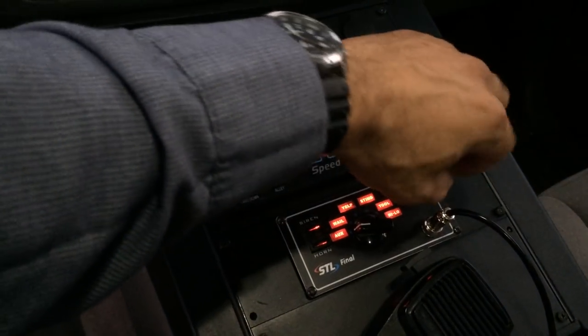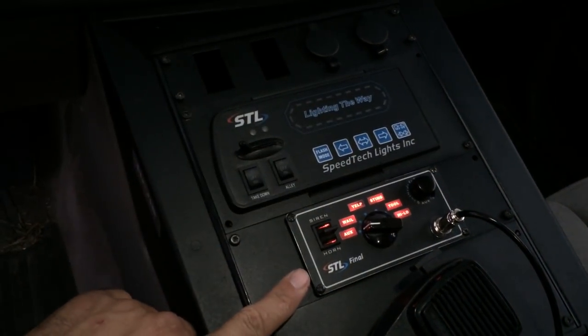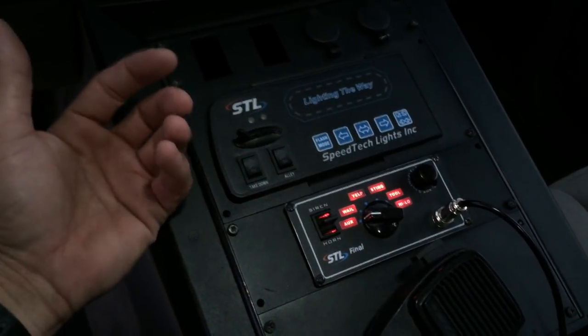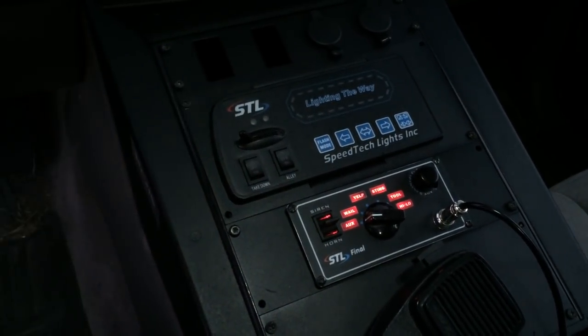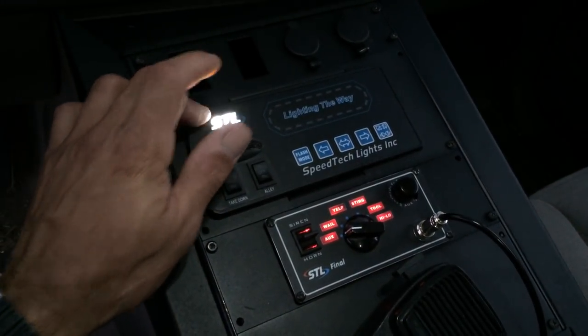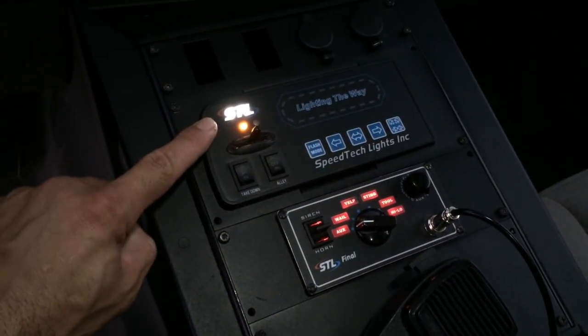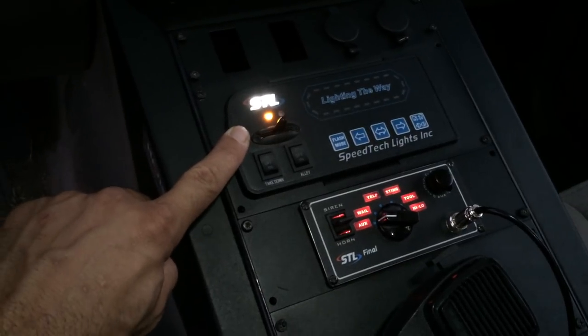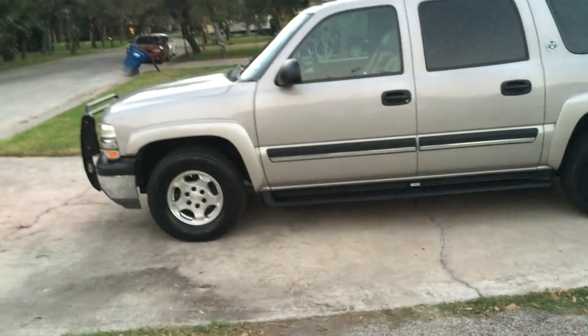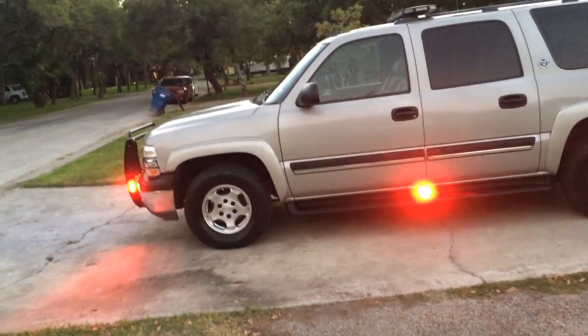Hopefully in the future STL decides to backlight their modules. The siren is backlit and lights up real nice at night, but for the control module I have to know where my buttons are or turn on a light to find them. Let's go ahead and turn it on — position 1. STL comes on and the amber light comes on at position 1. These are all my accessory lights — the ones on the brush guard and all my individual light heads. You can see the side warning from the side here.